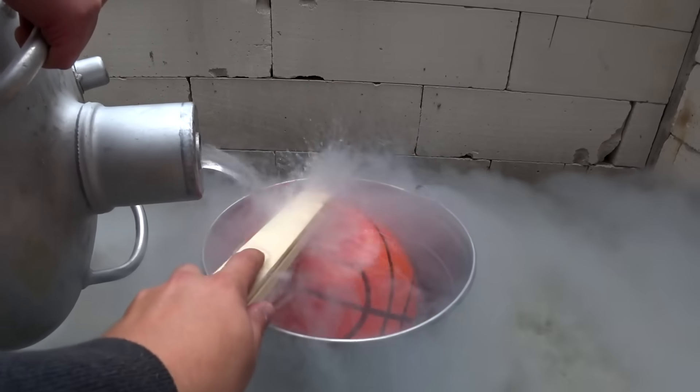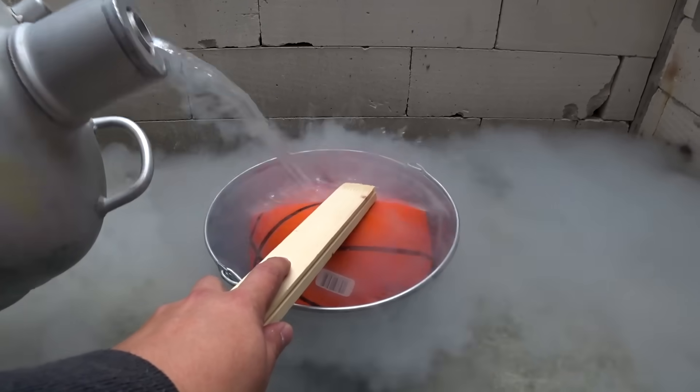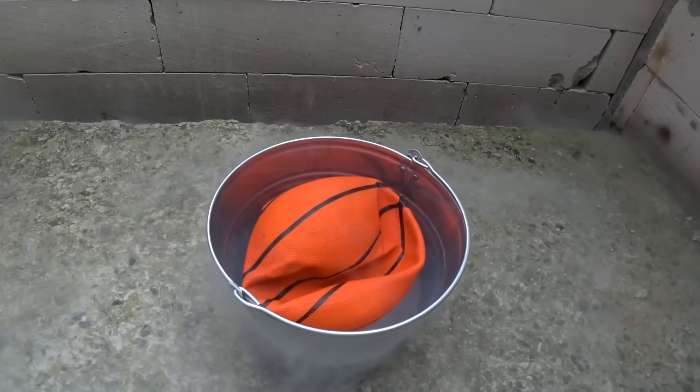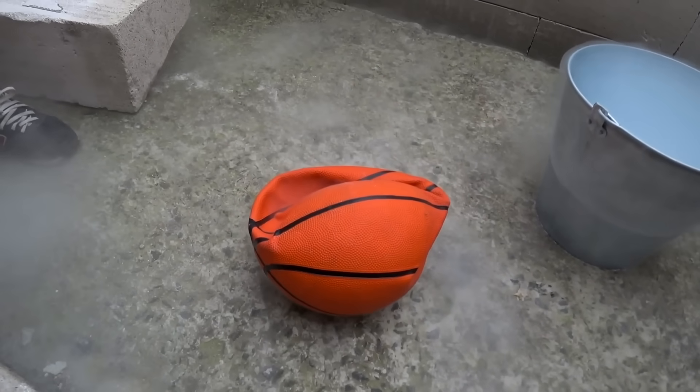Oh man, just look at this. But this is what happens when you are skipping the chemistry classes. When liquid nitrogen hit the ball, it freezes its surface along with the air inside the ball, which simply shrank.